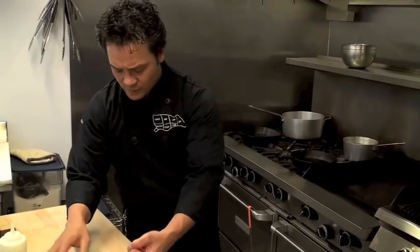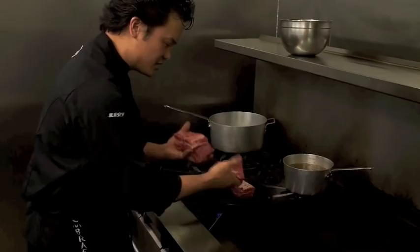I'm going to add a little bit of oil into my pan. Then I'm going to take my short ribs and we want to get some nice caramelization on the meat, so we'll place them into the pan and allow them to brown nicely.